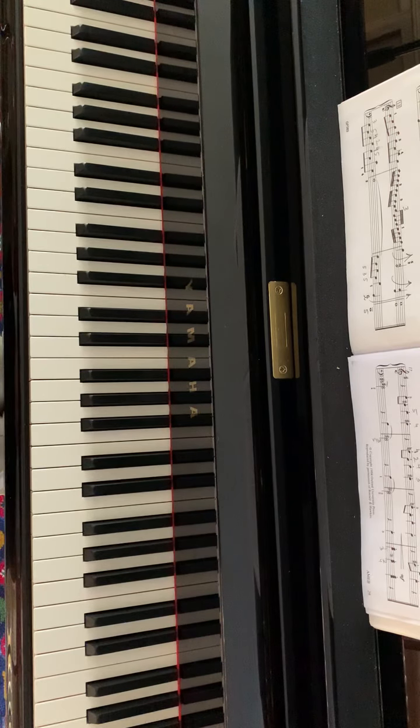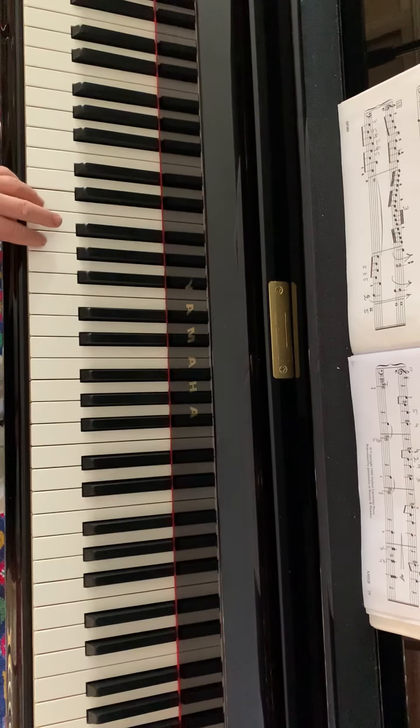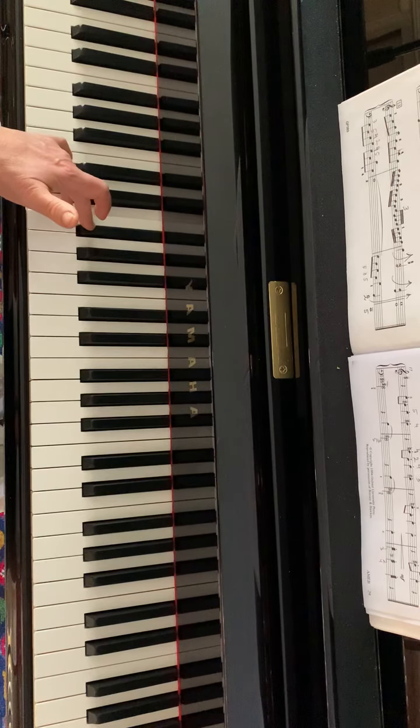Bars 13, 14, and 15 repeat bars five, six, and seven. In the last bar on the line, there is only a slight difference from bar eight: we play G and E, and then E and F sharp — so one added note.